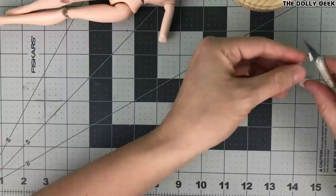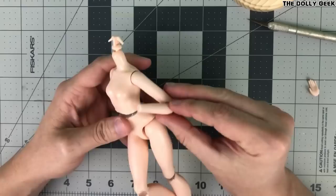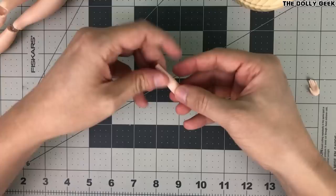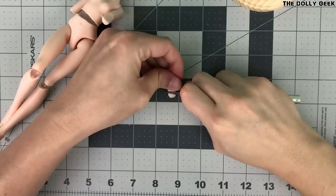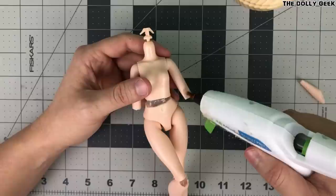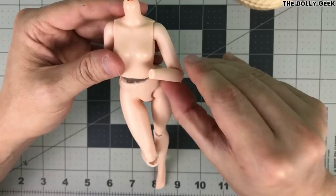For the arms, since they are made of solid rubber, I don't need the wire. I'm just gonna carve them until I get the shape I need for the pose I want. Once happy with it, I'm just gonna glue them together, and we will repeat the same on the other arm.